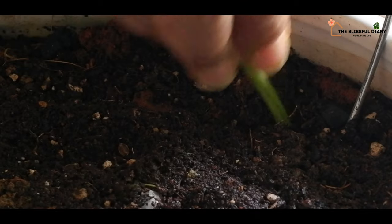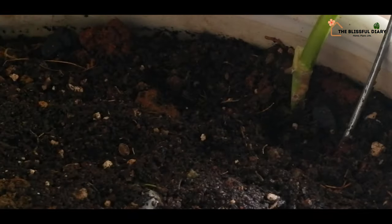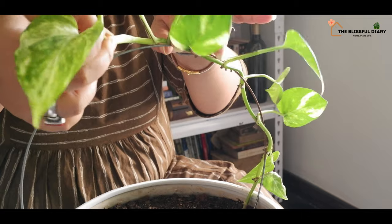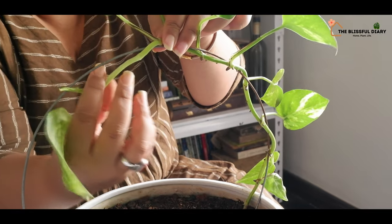How I decorate my miniature garden could be completely different from how you would love to decorate yours. This is the reason why such DIY projects are fun — we have ample options to play around with.